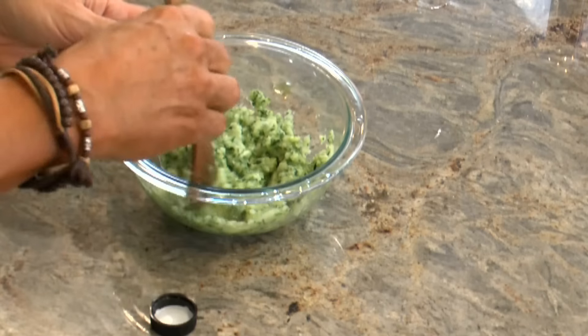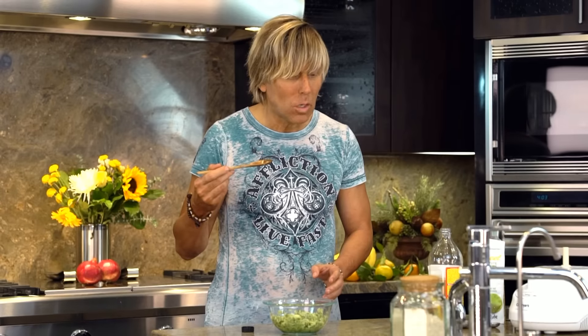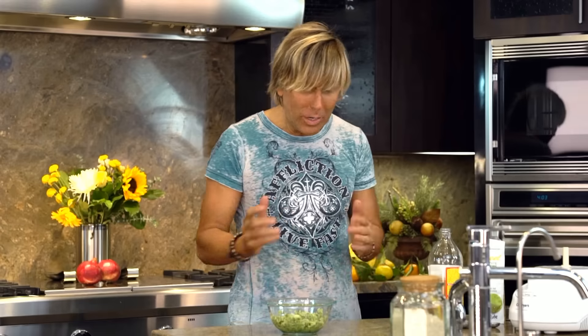And there you have your relish. That's definitely relish. You're going to be amazed how easy it is to make your condiments. This is relish — it's so easy. It took me like 90 seconds.